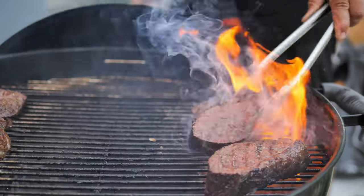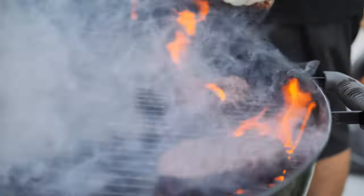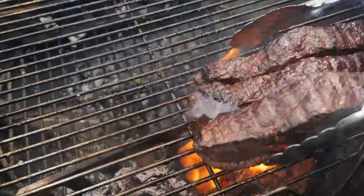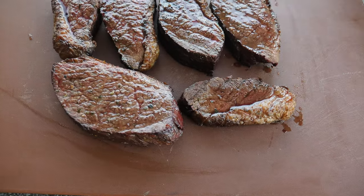Remember when we put all that salt on? Now it's the time to bash it all off. The picanha has been resting for 10 minutes — now we're gonna cut the slices against the grain.